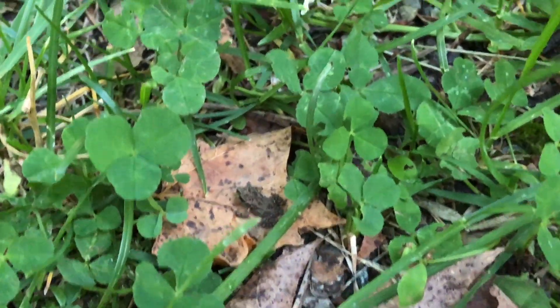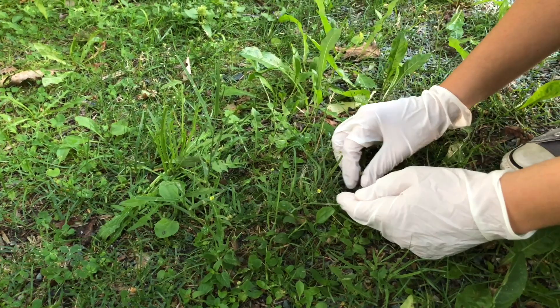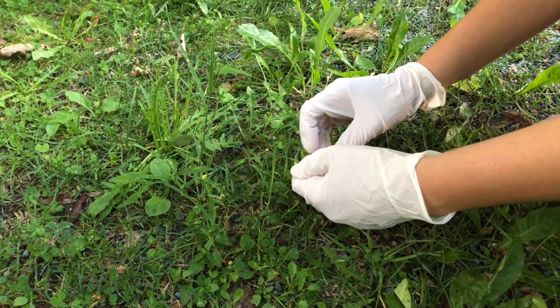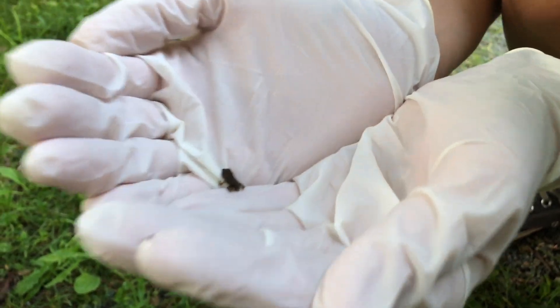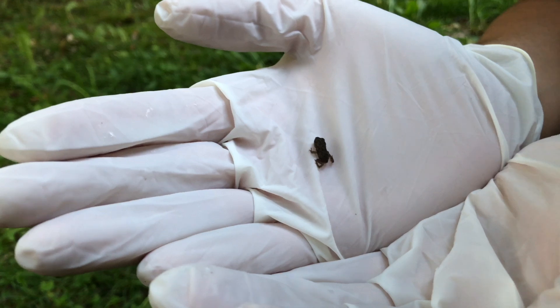Now let's say that you have baby toads and you want to pick them up. First of all, be sure to put on those gloves, and then just separate the grass and let it hop into your hand. As you can see, catching baby toads is very easy — they're a little less apprehensive compared to adult toads.